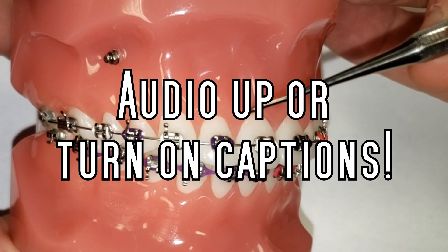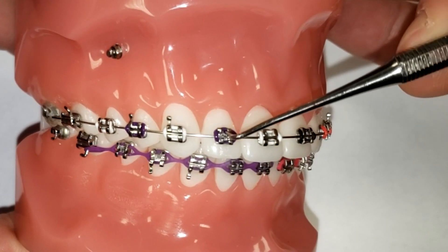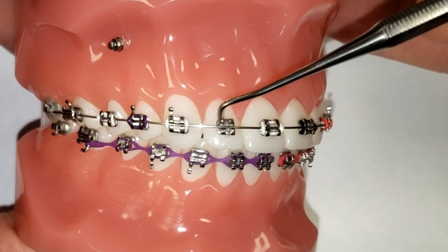Hey guys, this is The Crazy Orthodontist here to show you what it looks like whenever one of your colors or your power chain pops off and what to do about it. So first off, I'm going to take this color off right here — this purple — and just kind of set it down. This right here is what it looks like whenever there's no color on there.